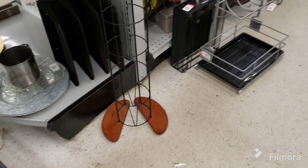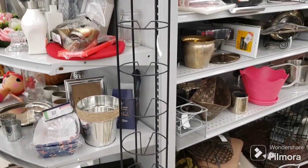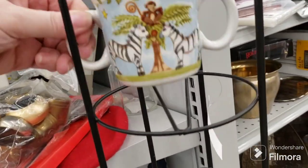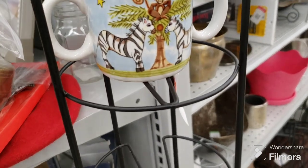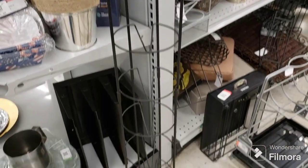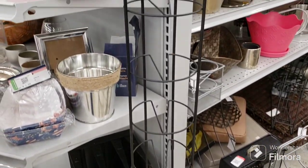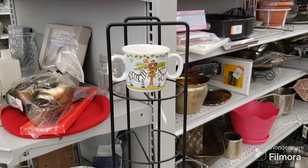I thought this was cool for mugs — it's got 10 slots on it. It's $5.09. You'd have to actually put some discs there so the mugs don't fall, but look how cute it would look with mugs going all the way down. I just don't think it's sturdy enough — I'd have to weigh it down. But I think that'd be really cool for the booth to put up 10 mugs. I'll think about it.